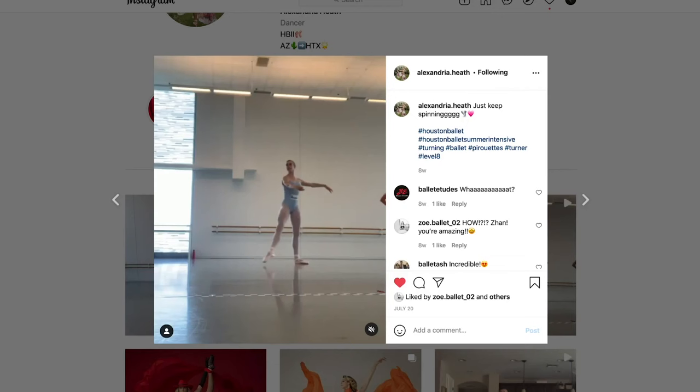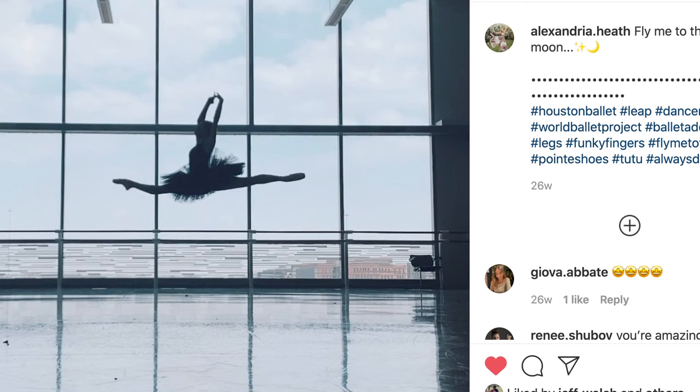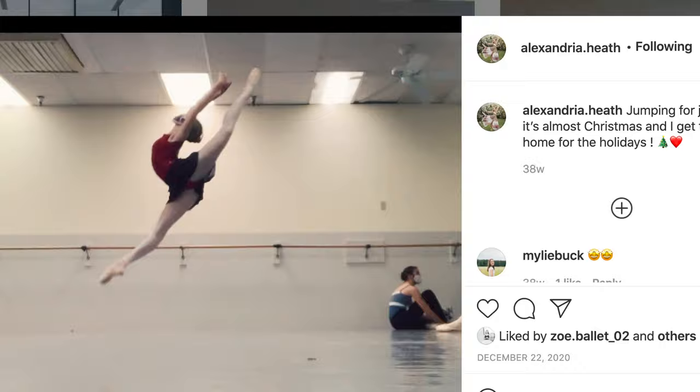I was so fortunate to have the opportunity to work with my model Alexandria. She is a truly gifted ballerina and she makes her art look so graceful and effortless. But she is also a strong and highly trained athlete and so much fun to be around.